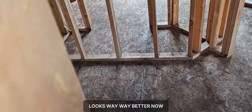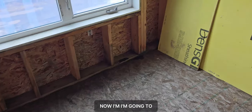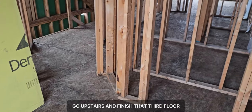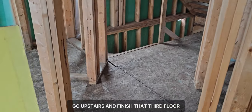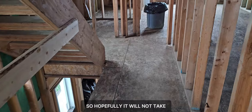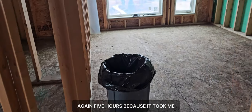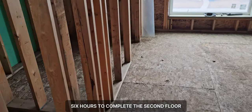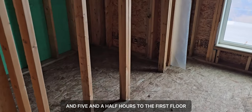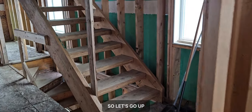It looks way way better now. I'm going to go upstairs and finish the third floor. The third floor is a bit smaller than those two, so hopefully it will not take five hours again — because it took me six hours to complete the second floor and five and a half hours for the first floor.